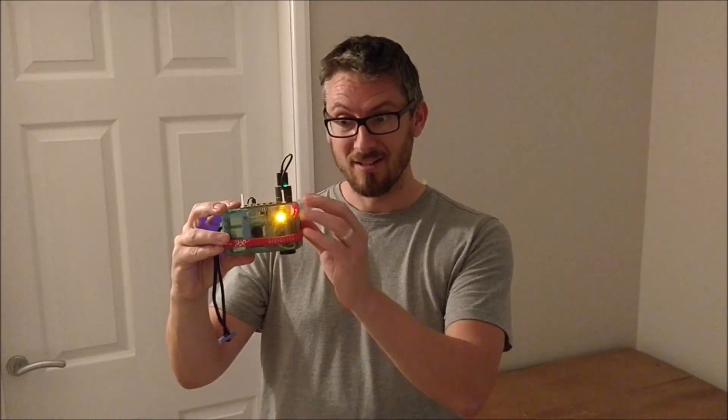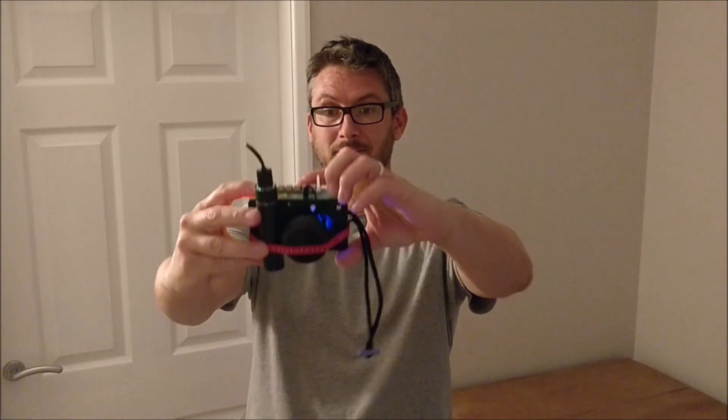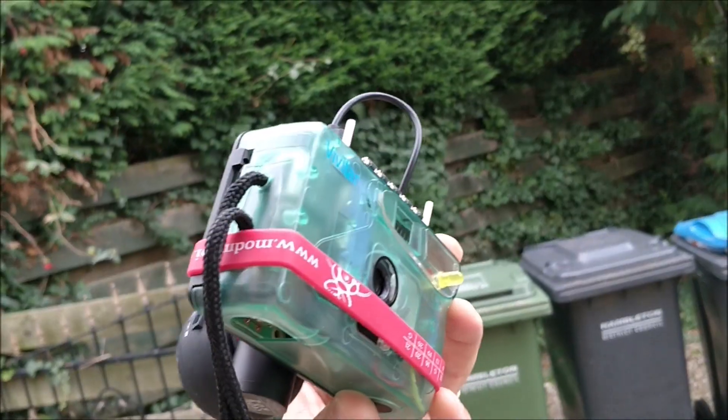Now we're going to use the Google AI camera to take a picture and see if it can recognize my emotions. All I need to do is press button C. Analyzing — let's see what it says. This person: anger — very unlikely, joy — possible, surprise — very likely, sadness — very unlikely, headwear — very unlikely. Excellent!